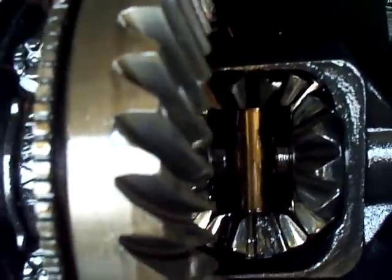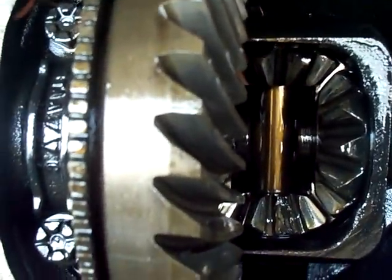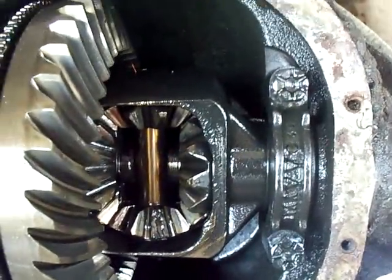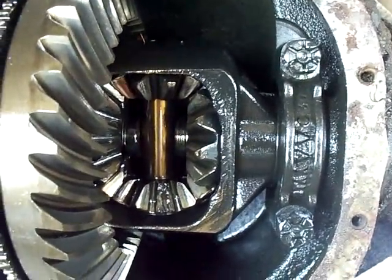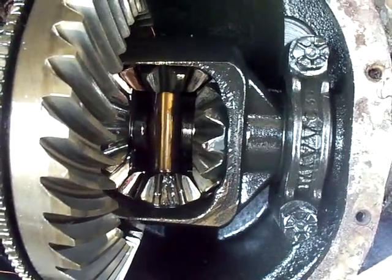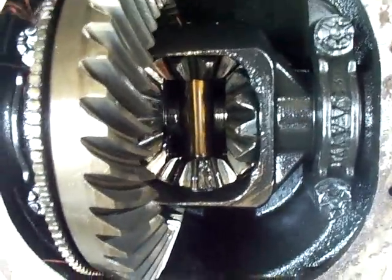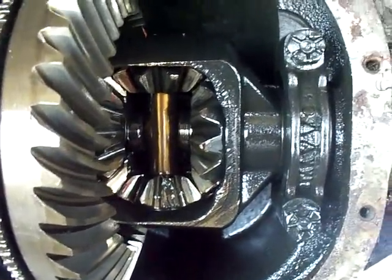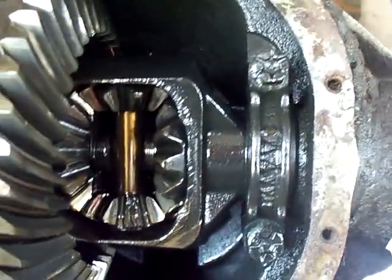This is going to be shot in multiple parts. Today we are going to take off the spider gears — I've got a new set coming, it's hard to find these locally so a lot of times you have to order them online. We're going to be doing spider gears, the pinion seal on the other side of the driveshaft, and a new ABS sensor. Stay tuned.